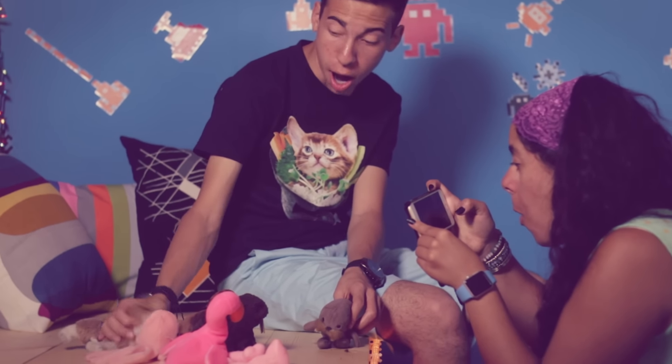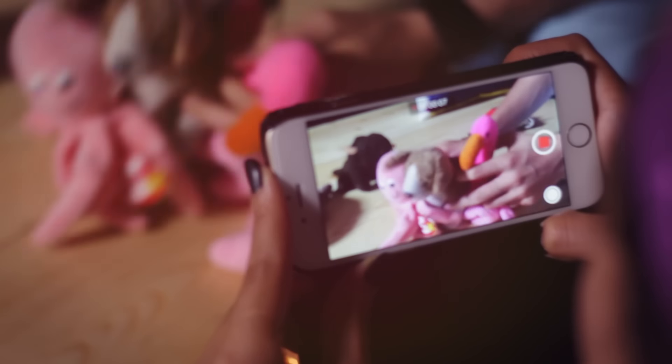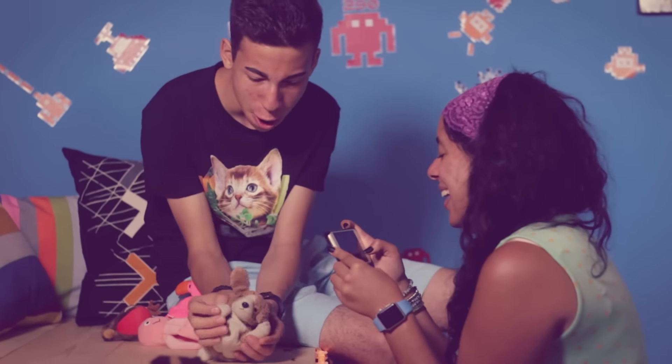Another great rainy day activity is to film a movie. Grab your iPhone, some stuffed animals, a friend, and just film something. Who knows, you might end up being the next YouTube star. We take all the credit though.